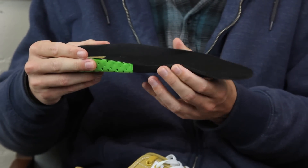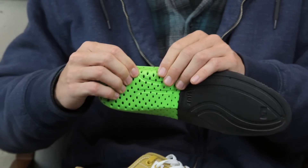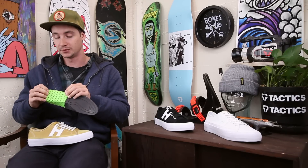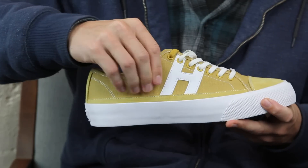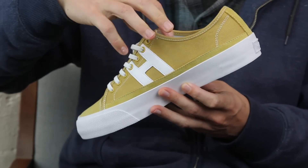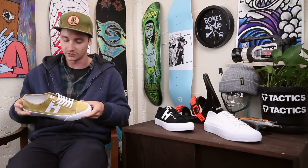They've got a dual-density foam insole, so it's a little firmer material throughout, and then they have a softer foam on the outside with some perforations just to lighten the shoe up a little bit. The upper is mostly canvas up top — very thin, not a whole lot of padding — so it's going to move very freely but it's not going to add a whole lot of protection when you start smacking yourself in the foot with your skateboard.